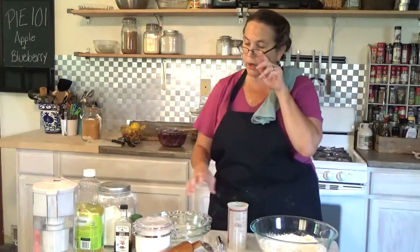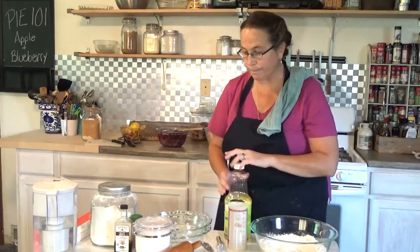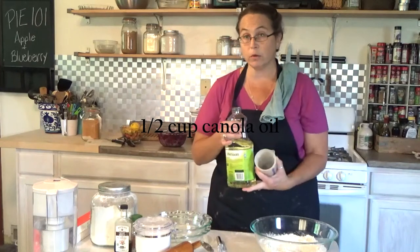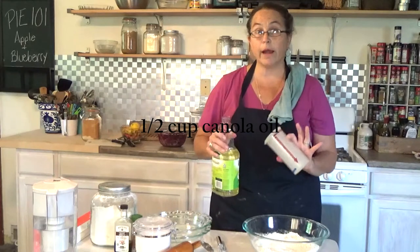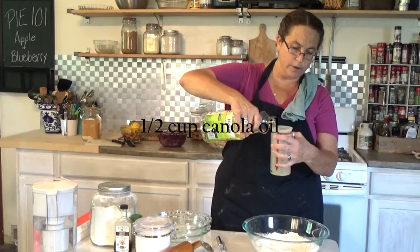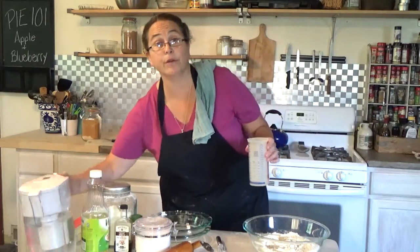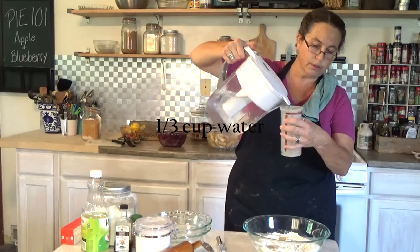No lard, no butter, no cutting in — this is going to be even easier than making Play-Doh. For a single batch, use half a cup of canola oil. The recipe calls for vegetable oil, but canola oil works really well and it's healthier. For a double batch, I'm using one full cup of oil. We also need a third of a cup of water for a single batch — so for a double, two thirds of a cup of water.